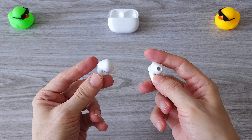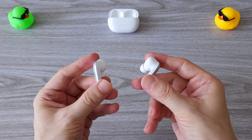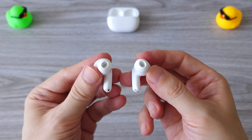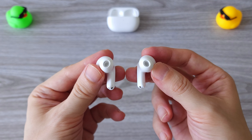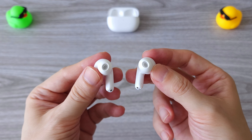I also have to mention the call quality. We have three noise cancelling microphones for super clear calls, even in very noisy environments. The connection is also super stable — I never got disconnected.